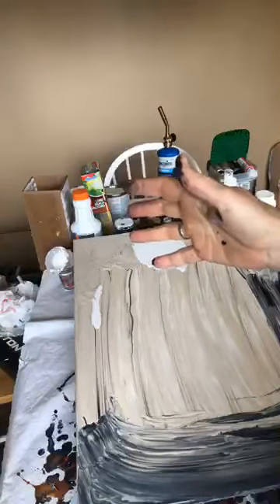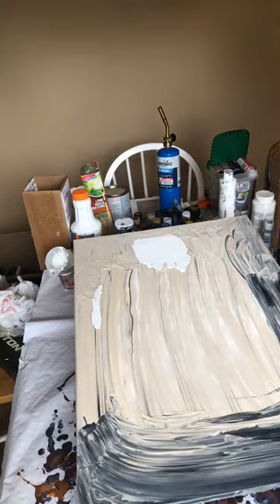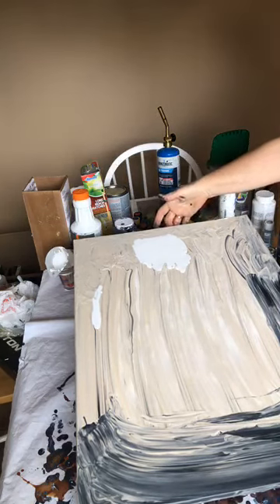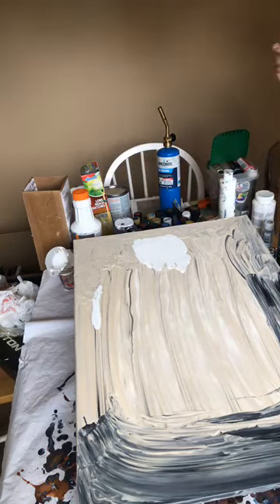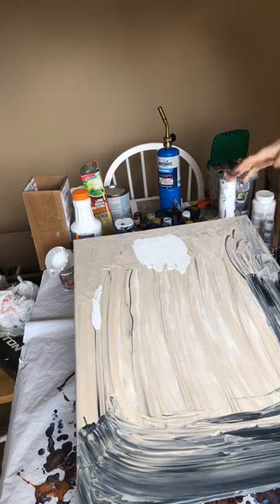Hey everybody! I'm starting a tutorial today — this is called acrylic pouring kiss pour, K-I-S-S pour. For those of you that have just started, definitely know that you can reuse a canvas. I totally hated this pour and immediately disliked it, so I went outside, rinsed it off with the hose, and let it dry for a couple weeks. I don't think you need to let it dry that long.